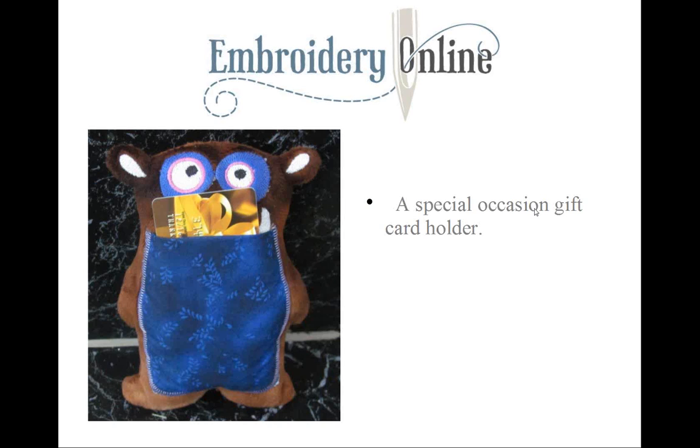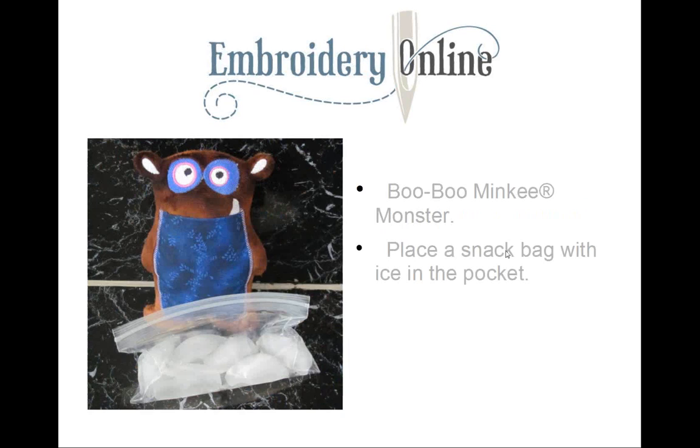How about using it as a special occasion gift card holder? You could have several made up ahead of time — no gift wrapping needed, and it's really like getting two gifts instead of one. Kids would enjoy this minky monster much more than a gift bag. You can also make a boo-boo minky monster by putting some ice in a little snack bag and slipping it in the pocket.